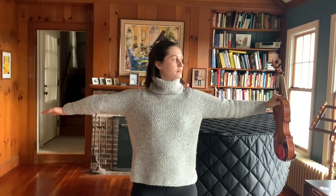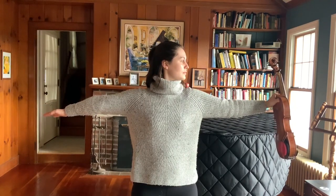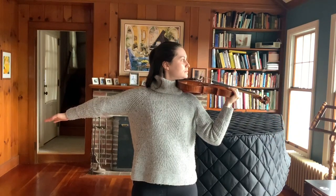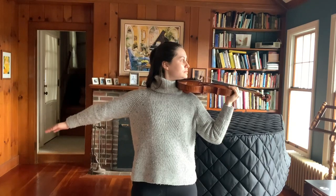Turn your head and look to the left. Rotate the violin and bring it in so that it rests on your shoulder, placing your chin on the chin rest.